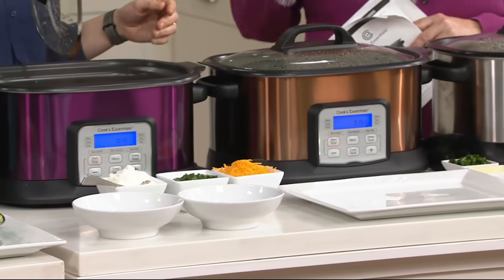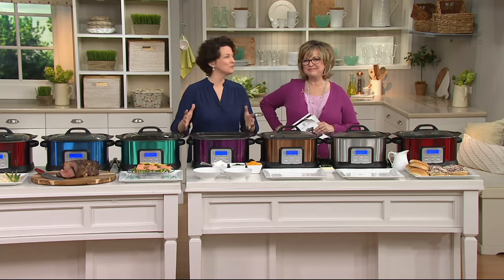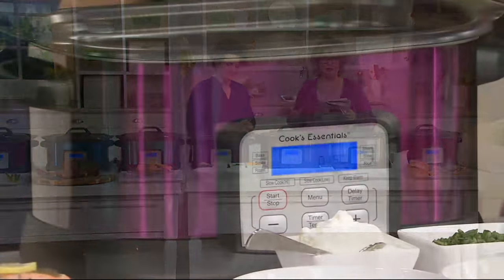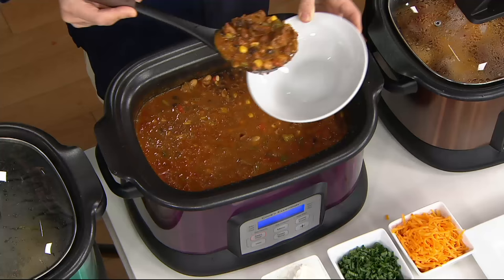The reason great looking matters — when you have a beautiful appliance like this, you leave it on your counter, and when you leave things on your counter, you use them. So when they sell out and the colors start to disappear, they're not coming back. Clearance price saves you $30, and that's six payments of just $13.33.